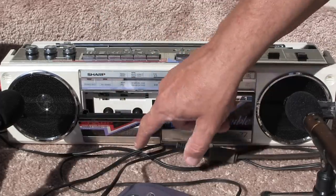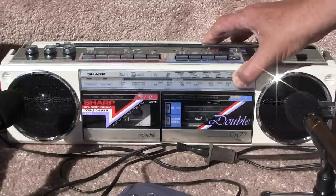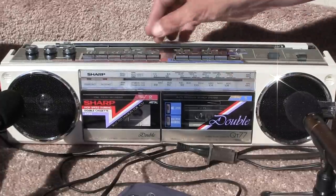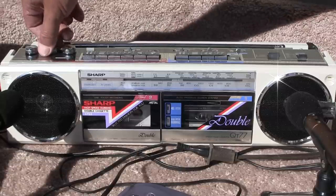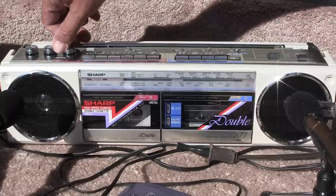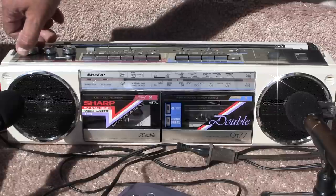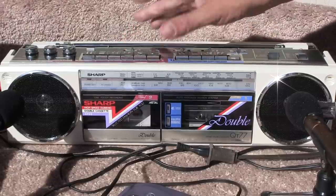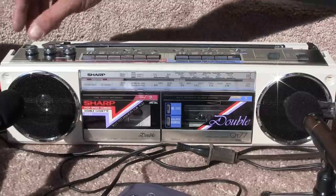And then here is the other side, just for giggles. Okay, that all works, and then if we hit the radio, give it some volume.